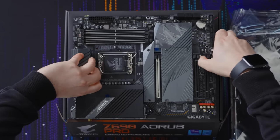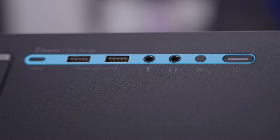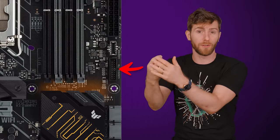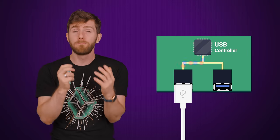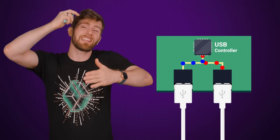Your computer's USB ports are connected to controller chips inside the system, and a single USB controller can only handle so much traffic. So let's say you have two USB 3 ports on the front of your computer connected to a header on the motherboard that utilizes one controller. You can get the full five gigabits per second if you're just plugging one flash drive into those ports. But if you're using both, then those two drives actually have to share that five gigabits of bandwidth, so the theoretical maximum speed per port will be cut in half.